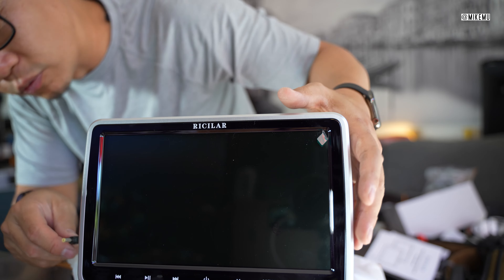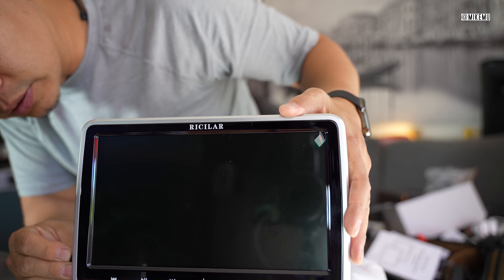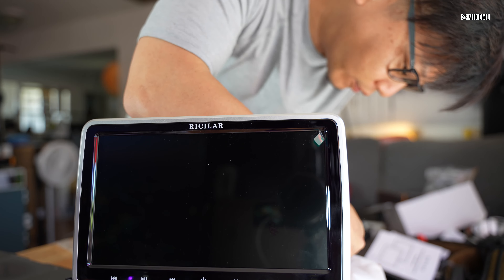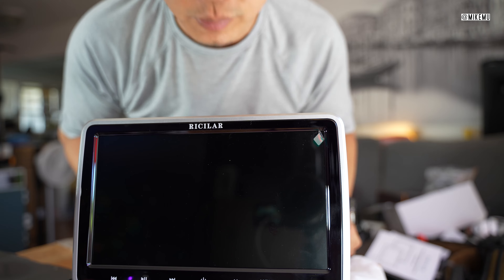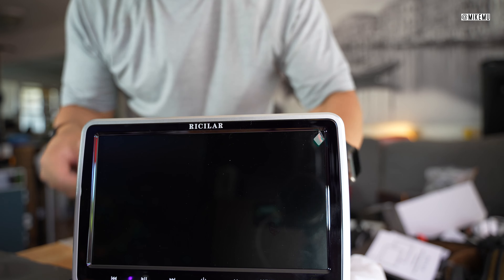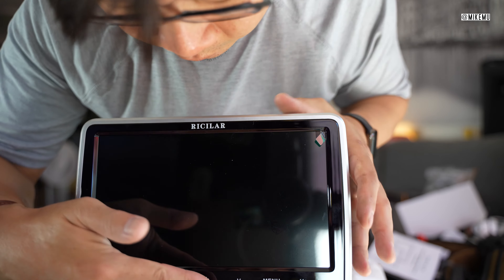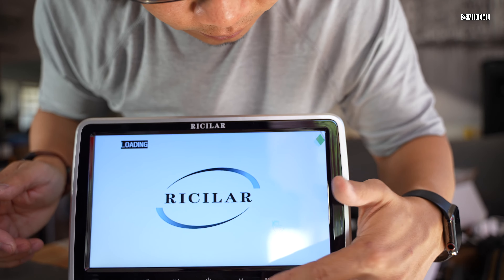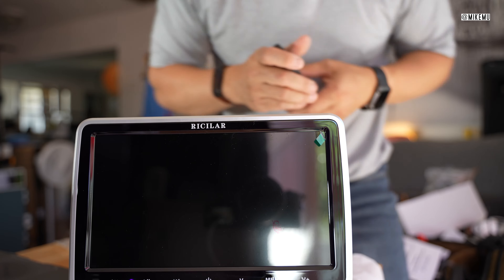I'm plugging in both units now. Obviously this is not installed in the car — it's just on my tabletop for this video. I'm going to turn them both on. There we go — it is on. You can see it has different modes that popped up and it makes a little beeping sound. I'm typically against beeping sounds, but it's good to have a little confirmation.